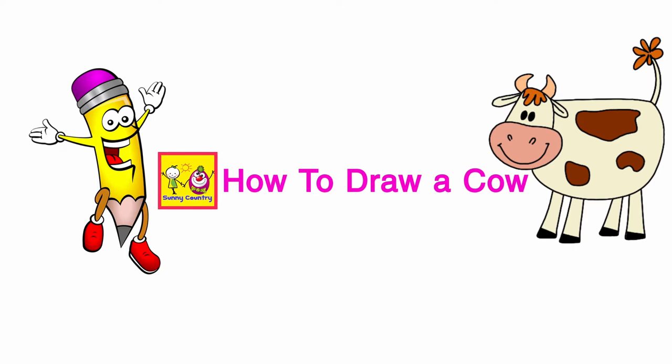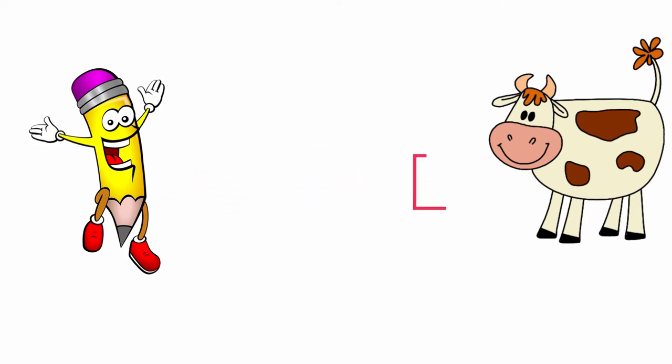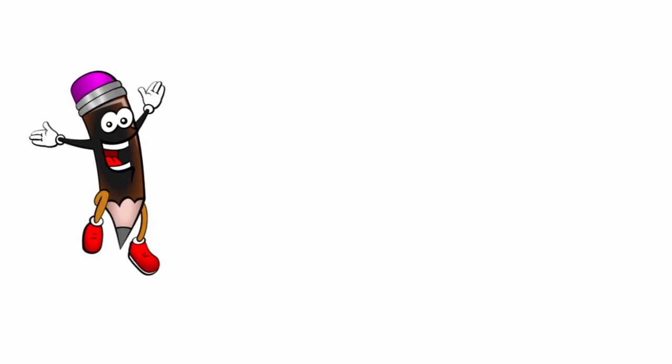How to draw a cow, easy and quickly. Hello, kids! Now I'm going to teach you how to draw. Repeat after me and you will succeed!